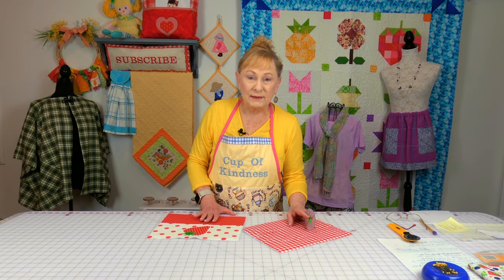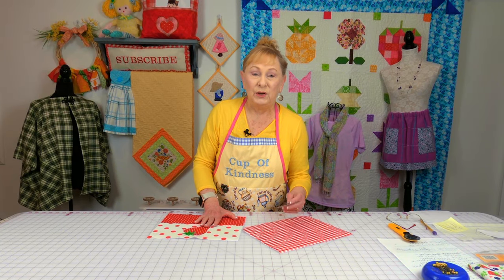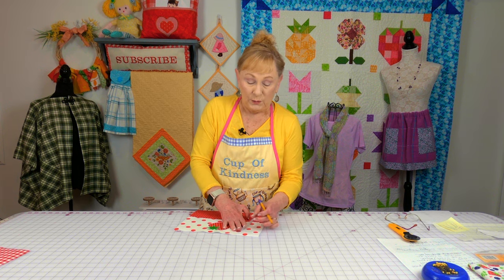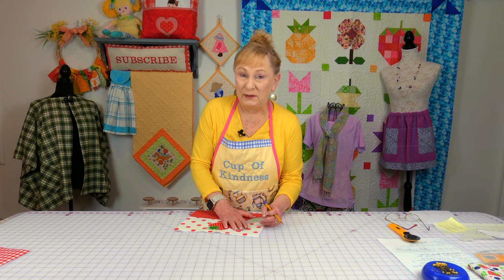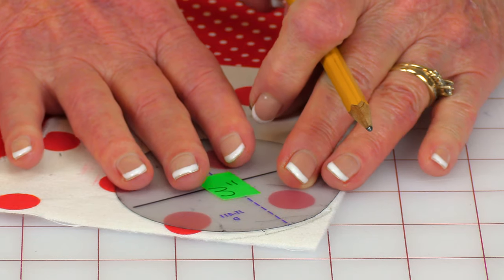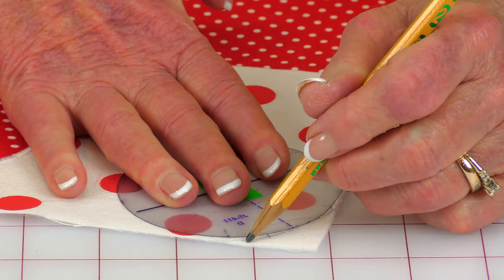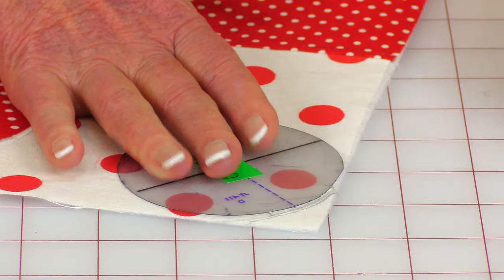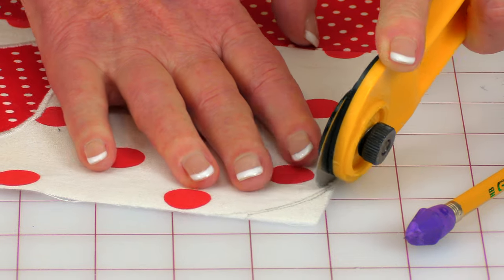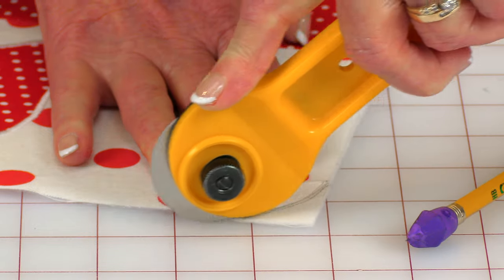On your back section and your front section, you're going to round the top two corners. Take something round — it could be a lid to a jar, just anything you have. Place it up there and draw around it. Do this in the top two corners, then go ahead and trim that off.